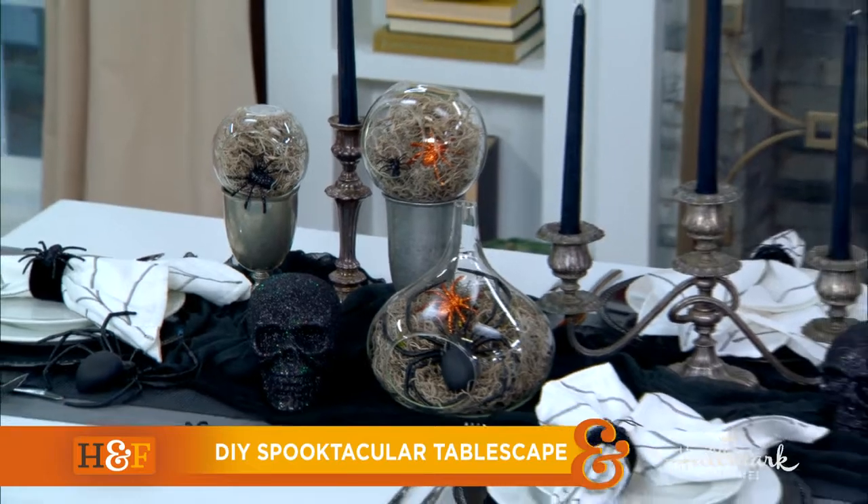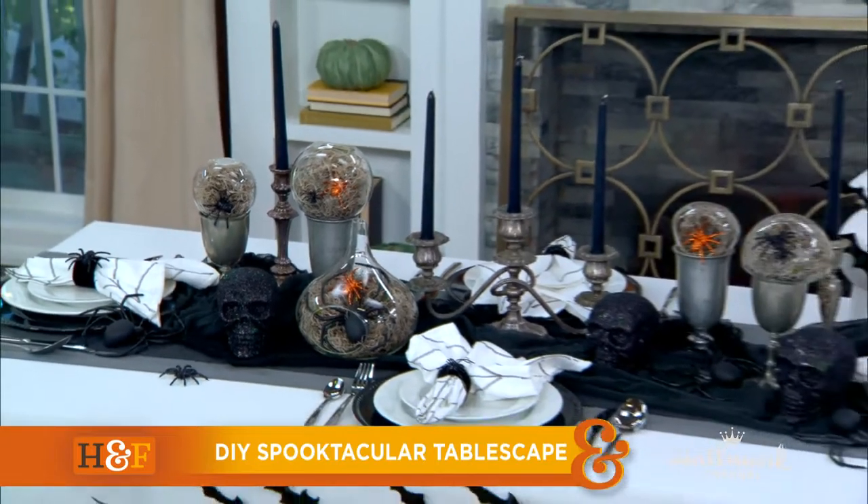Hey everybody, welcome back. As you know, Halloween is right around the corner, and today Maria is adding a touch of festive fun to our homes with her DIY spooktacular tablescape.